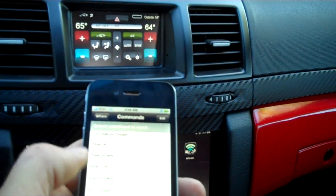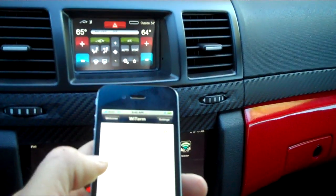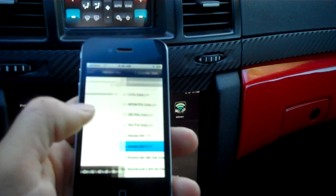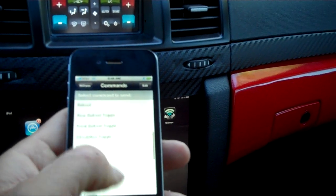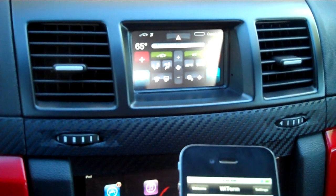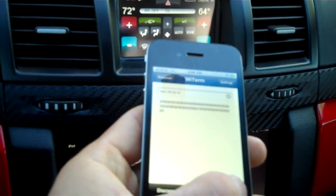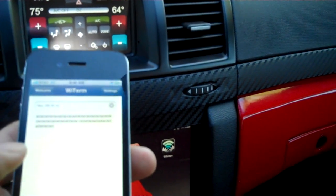Turn the hazards on. I'm going to increase the left zone temp. I'm going to turn the left zone — now I'm going to decrease it.